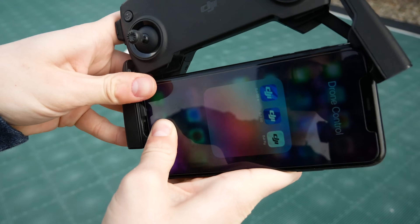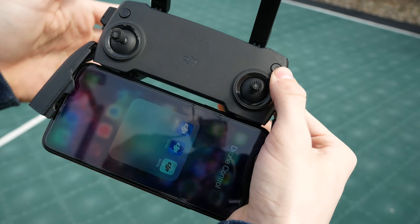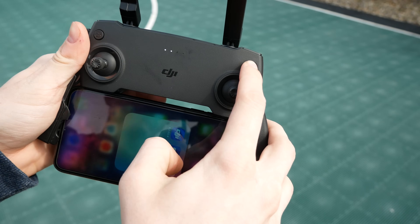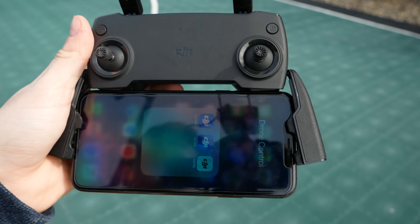You just plug in your phone, plop it in like so, and you are all set. To turn on the controller, it's the same as the drone — you just press once, then press and hold the second time, and it will turn on the controller. You should see the status lights come on.